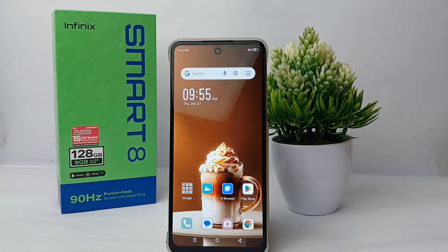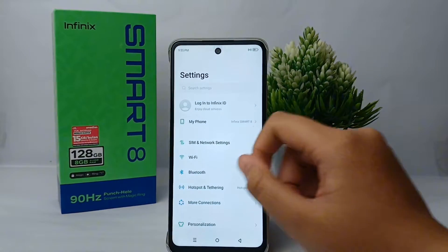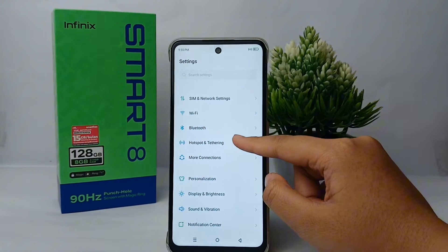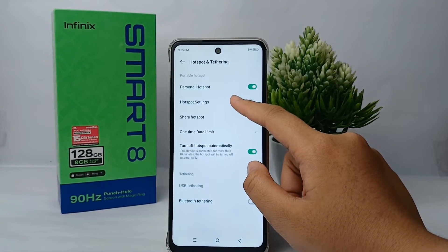First thing first, go to the Settings menu on your phone. Scroll down a little bit and then go to Hotspot and Tethering, and then go to Hotspot Settings.